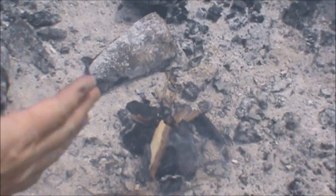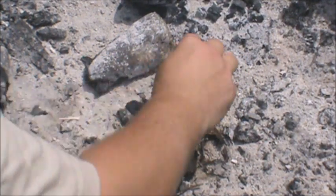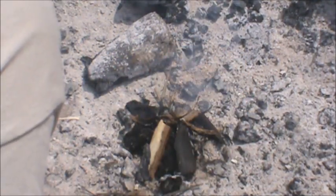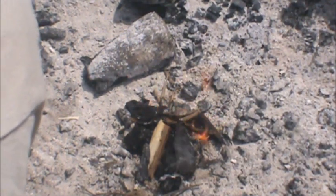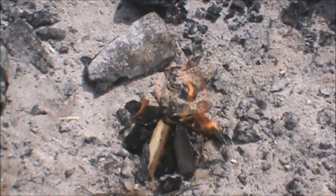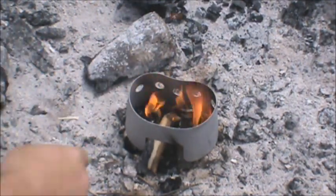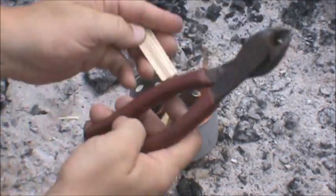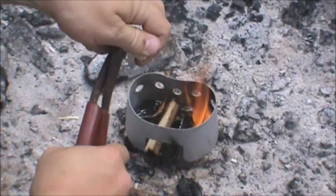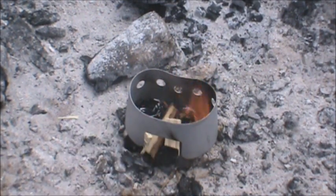Fire needs a lot of oxygen, and when you're getting it started for the first time it's always good to give it as much oxygen as it needs to get going. We've got that little fire going. We'll take our little windscreen and pop it right over top here. The good thing about these windscreens is you can always feed them from underneath — take a little piece of wood, slice it in half with the diagonal cutters, and feed it from underneath through that little hole. That keeps the fire going.